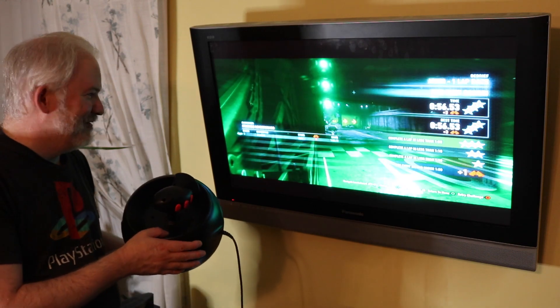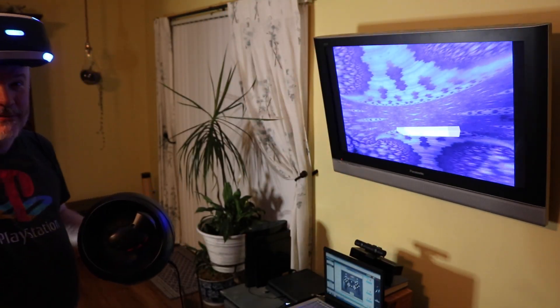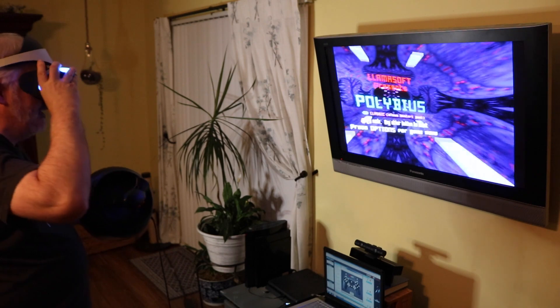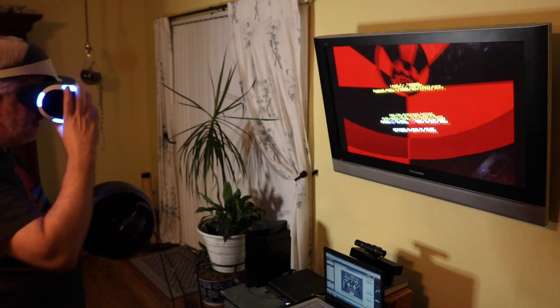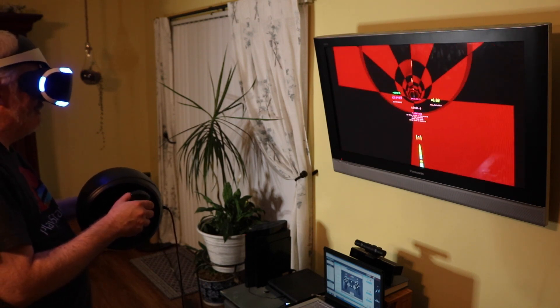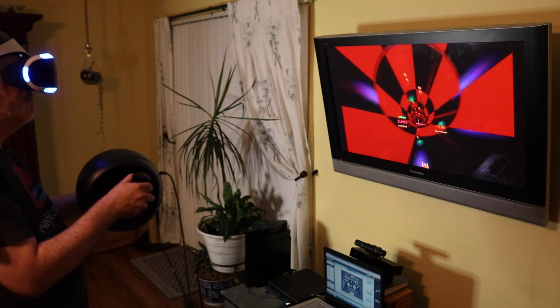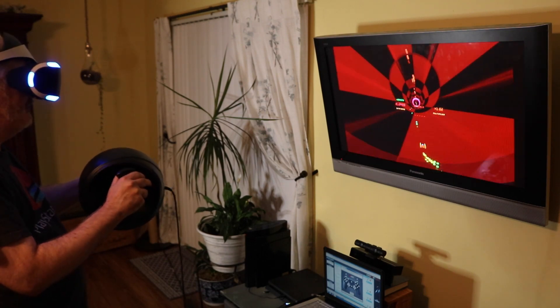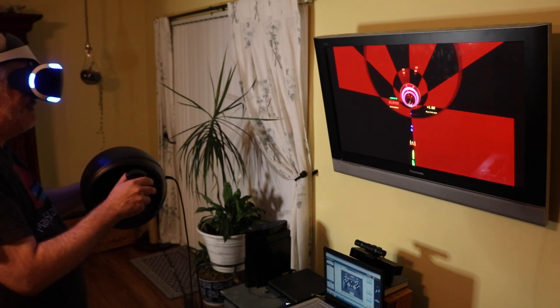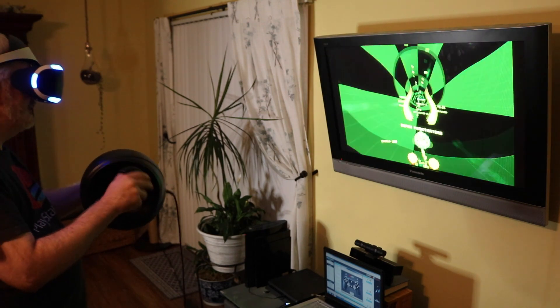It actually worked pretty well. Let's have some more fun. We're back to Polybius — Jeff Minner, you did a great job with this game. It's really intense in 3D; it's just incredible. Let's give it a shot on this level. Titan Sphere on Polybius, in VR. Let's see if I can have a brain seizure — let's hope I don't.